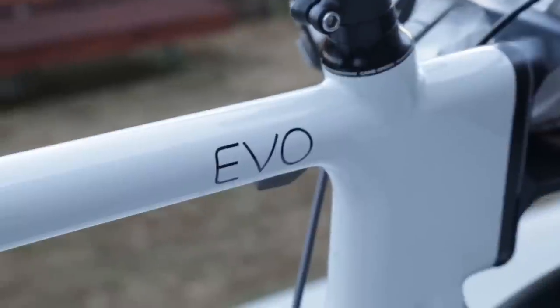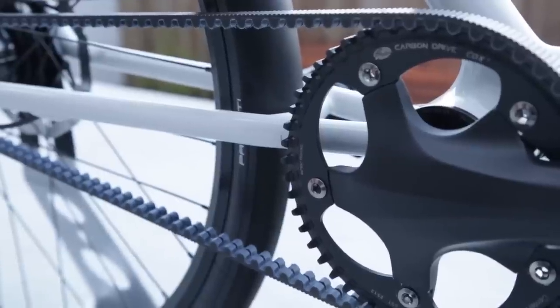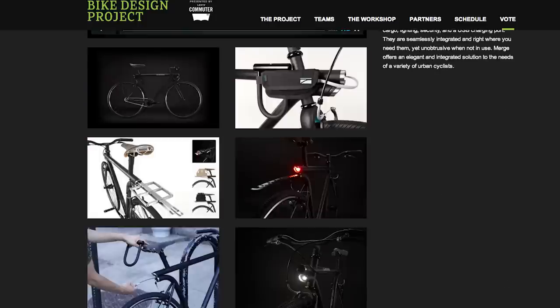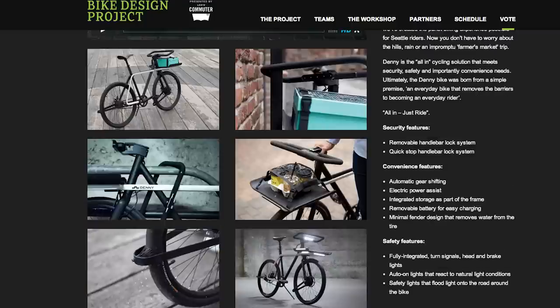That's the most exciting part of this for me. EVO's flexible design seems like a perfect fit for the San Francisco lifestyle, but teams from Chicago, New York, Portland, and Seattle are also competing in the contest.